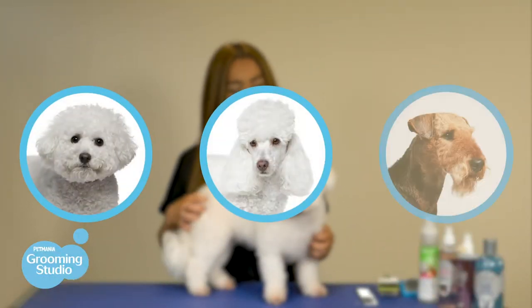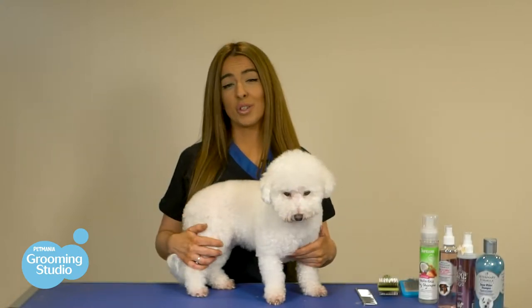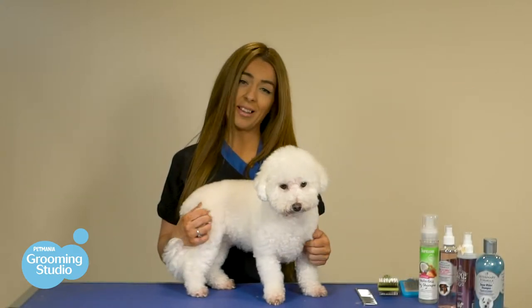Bichons, Poodles, Airedale Terriers and other similar breeds have this type of coat, so it's very important that you brush daily in order to maintain a really healthy and fluffy coat.